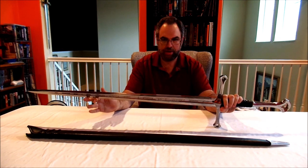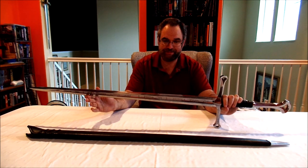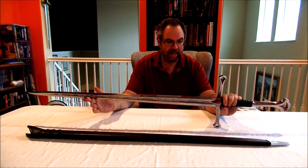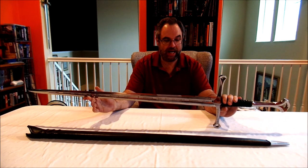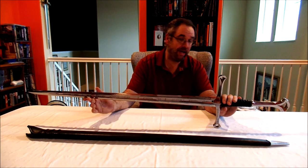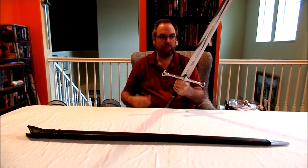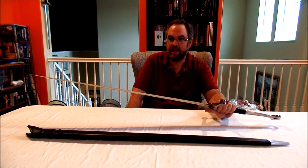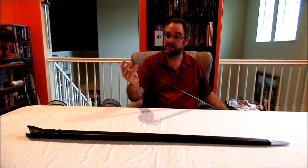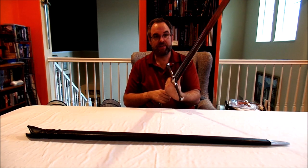Is it worth your money? I'm of two minds about that. Thinking about the history I have with this particular model and what I went through, I'd have to say no, it's not worth it. But at the same time, now that I finally got the more refined version of this model, I love it. I'm a bit bummed about the tip getting bent at the end, but overall I love their stuff.